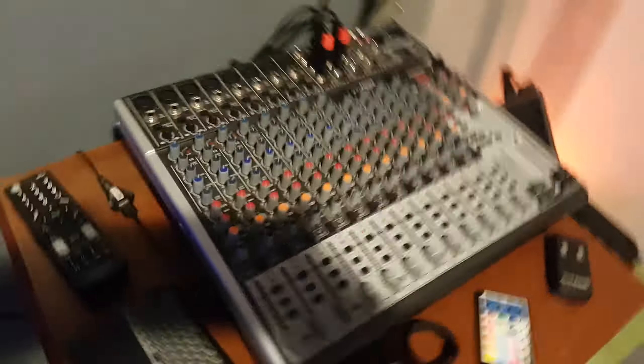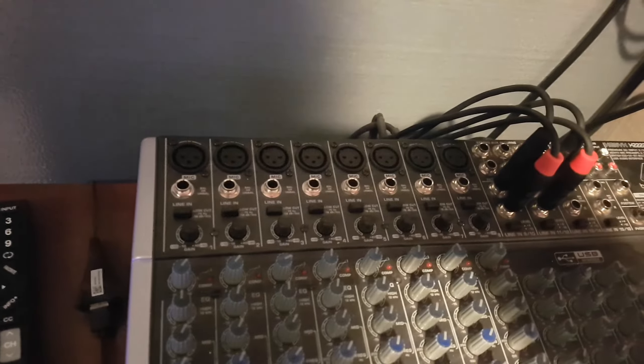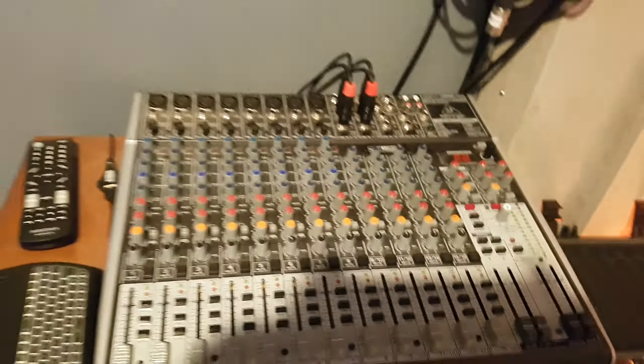The old Behringer, which I'll keep for some reason or another, does have eight XLRs — XLR slash quarter inch — and a bunch of extra stereo inputs, quarter inch. So still a decent mixer.